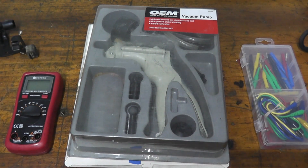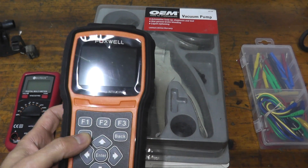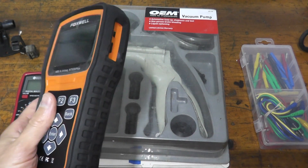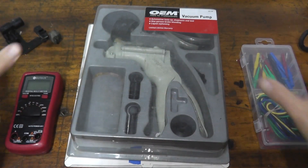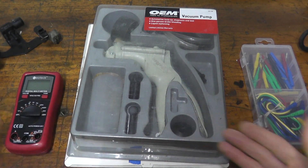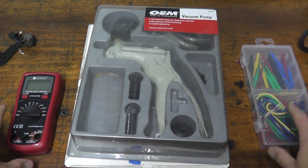A more expensive scan tool — around $170 — can read ABS, airbags, steering angles, and a whole bunch of other things, but it's still not sophisticated enough to read this sensor. The alternative is going to the local dealership and asking them to test it for you and get a printout. But if you plan on maintaining your own vehicles, these tools are must-haves for less than $70 total.